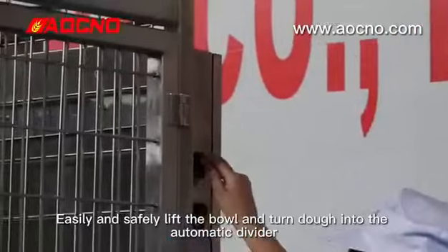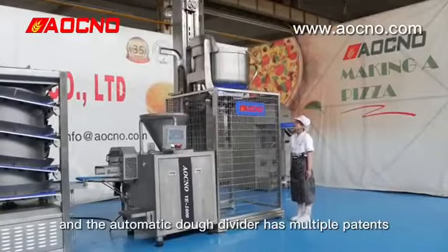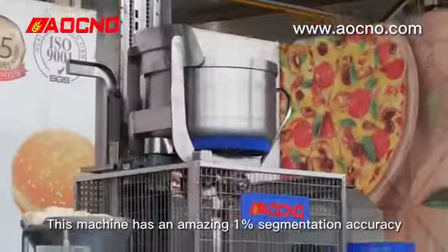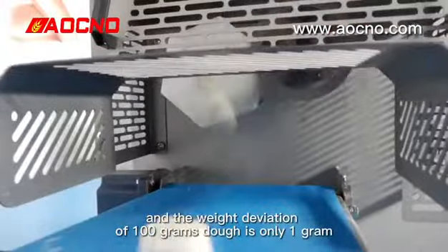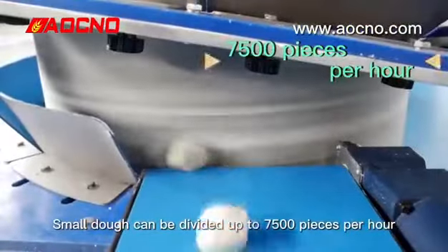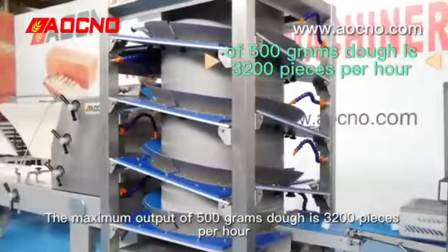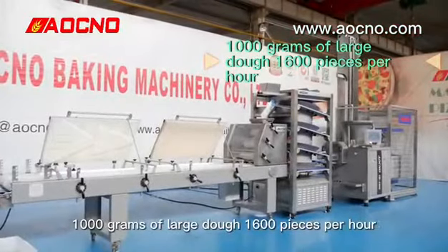Turn dough into the automatic divider. LCNO automatic dough divider is technically innovative with multiple patterns. This machine has an amazing 1% segmentation accuracy. With 100g weight division, dough variance is only 1g. Small dough can be divided up to 7500 pieces per hour, and the maximum output of 500g dough is 3200 pieces per hour. 1000g large dough yields 1006 pieces per hour.